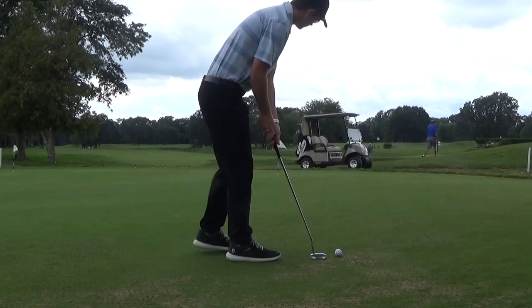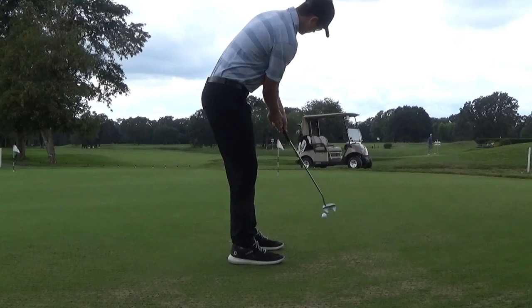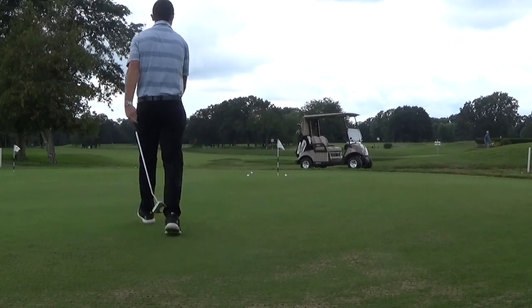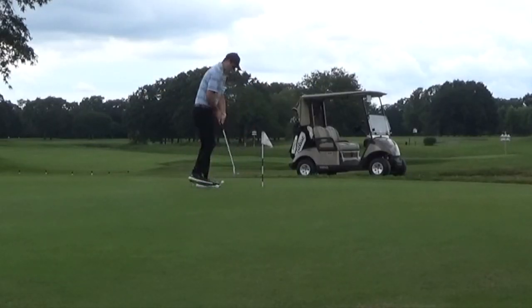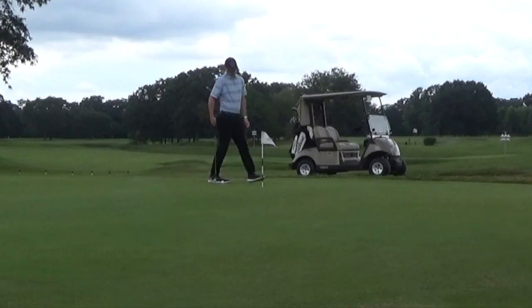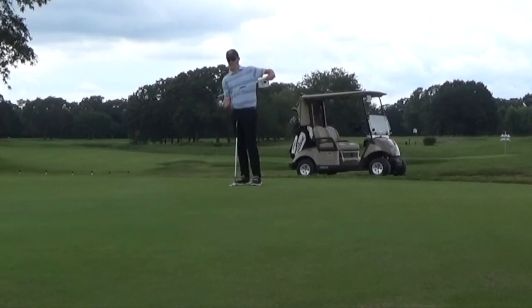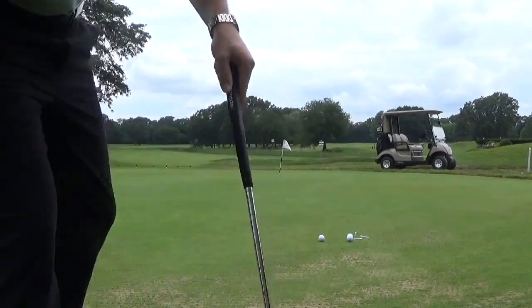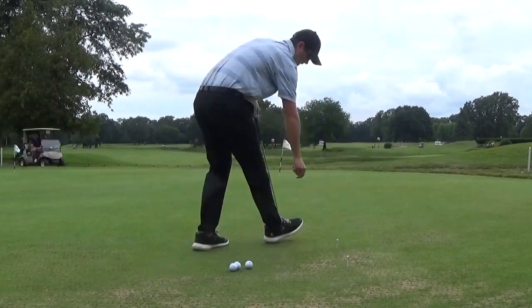That practice mentality applied to lag putting will help you get a better read on putts, improve distance control, and make more two-putts from long distances. Speaking of distances — distance control is key above everything, because if you're missing a ball four feet off line that's not good, but if you hit it pin-high you'll just be four feet away and that's perfectly manageable. So really focus on hitting these pin-high and getting them within a foot of the hole in terms of distance — that makes your job so much easier on those second putts.